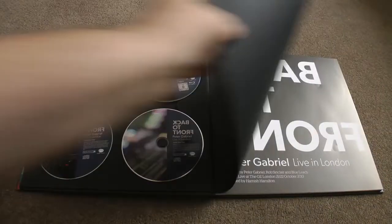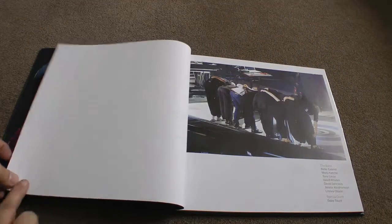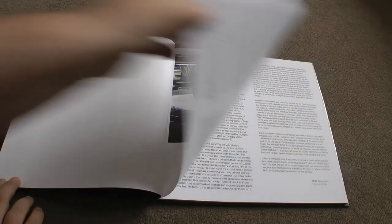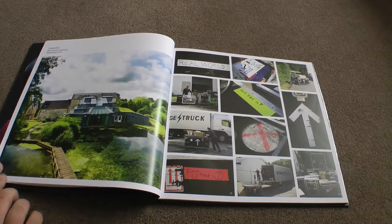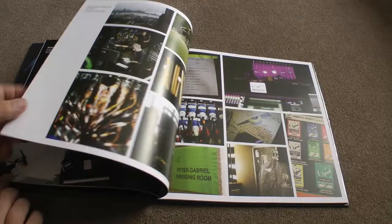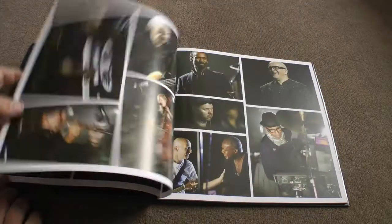There we go. We'll have a little look through the booklet. So, we're live in London — this was filmed at the O2 last October 2013. There's a picture for it — there's one for the ladies. It's good to see their faces again. So we have a little essay there, and there's Real World Studios. And there's some more pictures of them there.